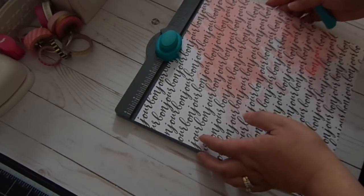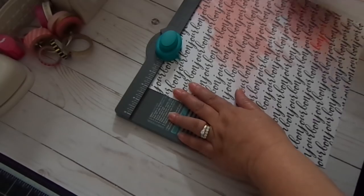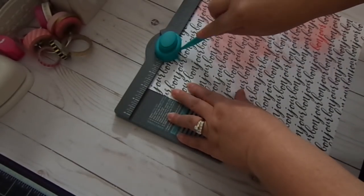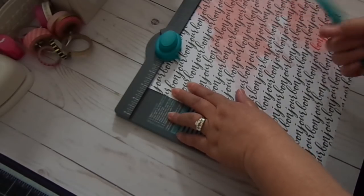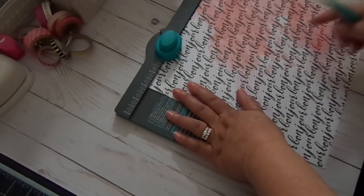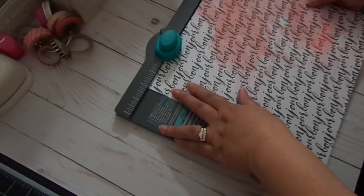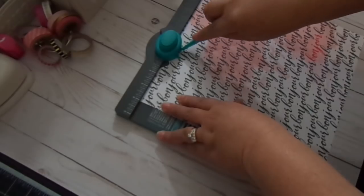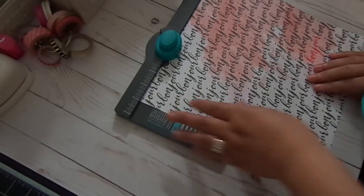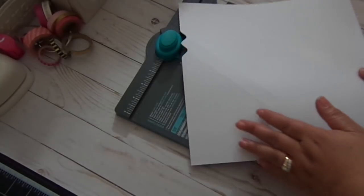So what you're going to do first is line it at 3 inches — you're going to punch and then score. You're going to see that it doesn't score all the way down, but that's okay. Once we flip it to the other side and score again, the score lines will meet. Then you're going to scoot it to the 4 inch mark, again punch and then score. And then you're going to flip it over towards the right like so.